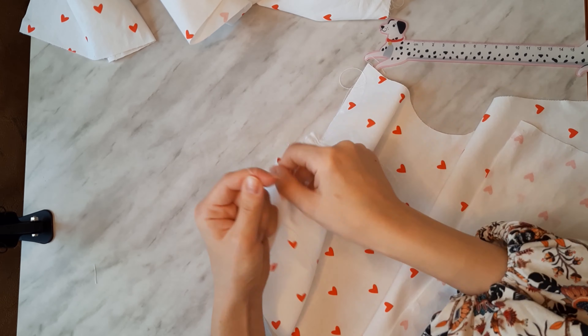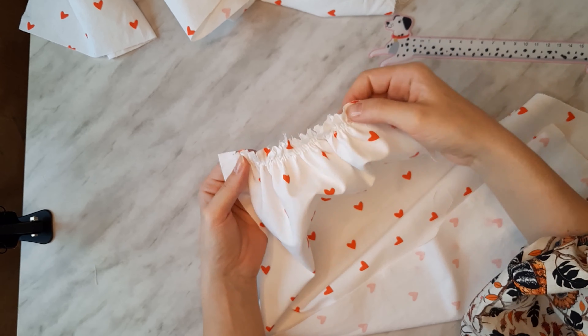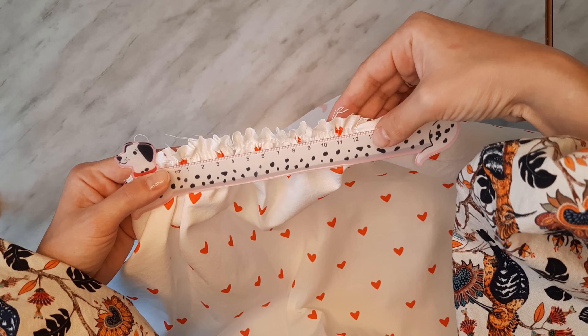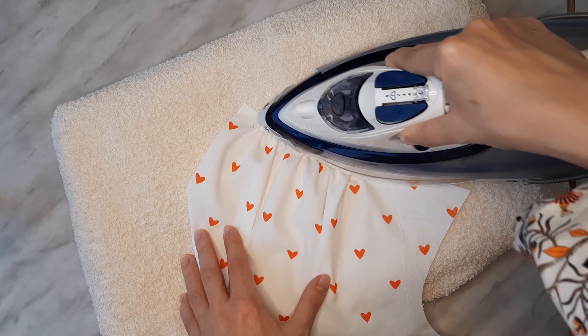I secured each gather's end with knots so the length won't change. When happy with the lengths, I distributed the fabric evenly with my fingers and pressed each gather very carefully so it is nice and flat.